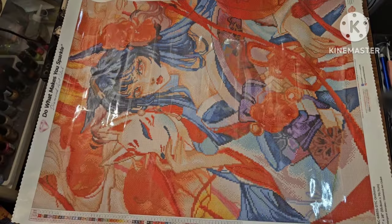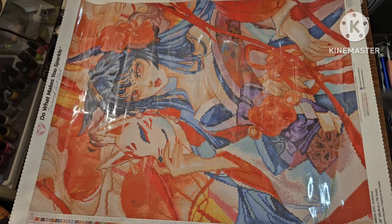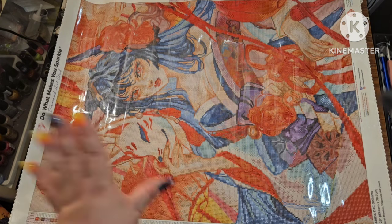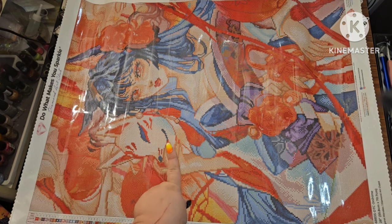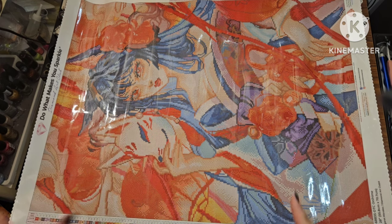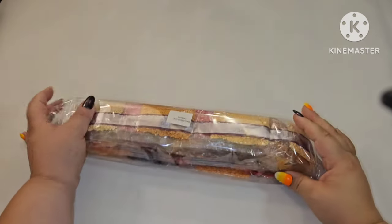I'm going to turn her to the side so we can see the whole image. Like I said, it's not a massive canvas, but is this not perfection? I am ready to get into the drills and see how much of everything cool we have and where it all goes.